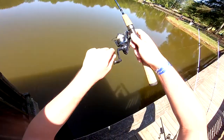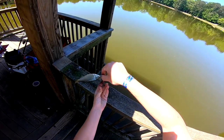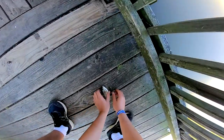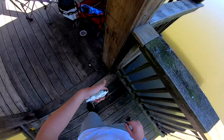There we go. Whoa, hang on — this is different. This is a shiner. Look at the size of that! This is what I used for bait on Lake Lanier. That's crazy, look at the size of that thing.